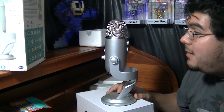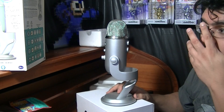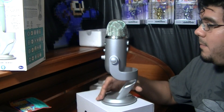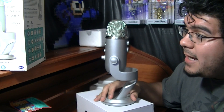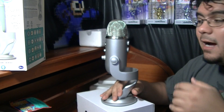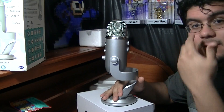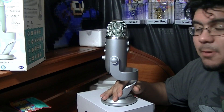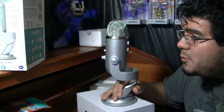If y'all don't know what these settings are used for, I'm about to tell you. So first one — it's called bidirectional. Basically that's interview level. I could be in the front, and then the other person would be on the other side in the back, and interview. That's probably one of the ones I'm going to be using mostly. It could be used for interviews, vocal duets, and instruments. So it's pretty cool.